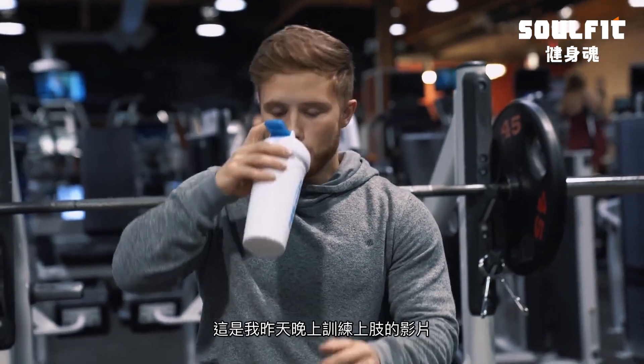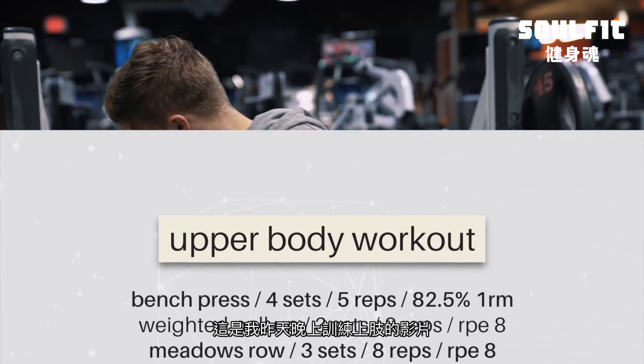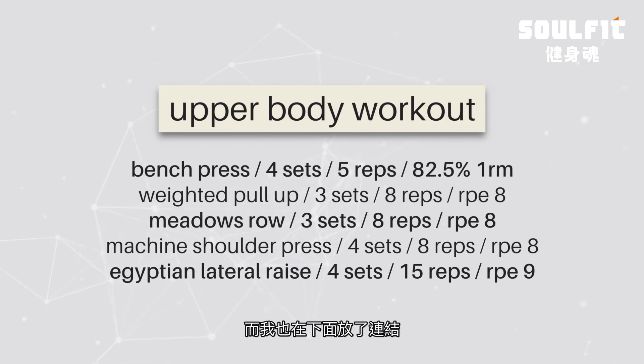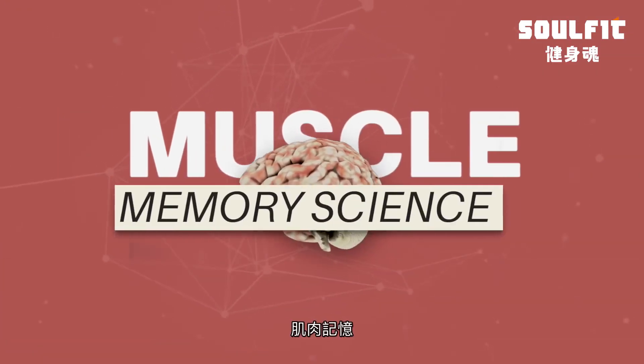So this is some footage from my last upper body workout that I did last night. And if you'd like to screenshot here, you can follow along. Here's the full workout, and I'll also have it linked in the description box below. Okay, so the topic for this video is muscle memory.